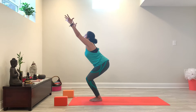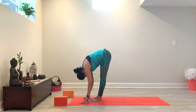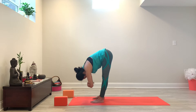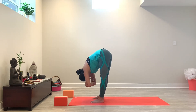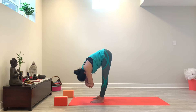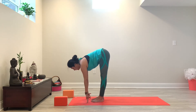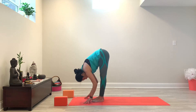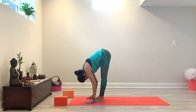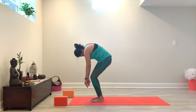Inhale, arms reach up. Exhale and you're going to fold over straight legs, or bend knees if that feels good. From here, you want to bring your feet hip width apart and maybe even grab opposite elbows to clasp, and you could sway yourself from side to side. Releasing your hands back down. Maybe even bringing your feet a little bit closer again. Inhale and halfway up. Exhale, fold. One more time — inhale, halfway up, exhale and fold. Maybe even shake your head from side to side. Then you're going to bend your knees and slowly curl your spine up to standing.